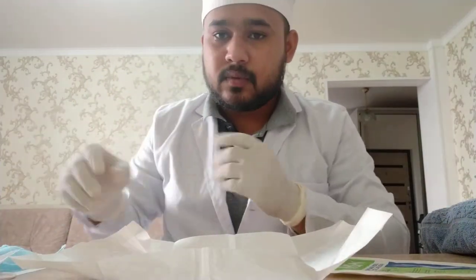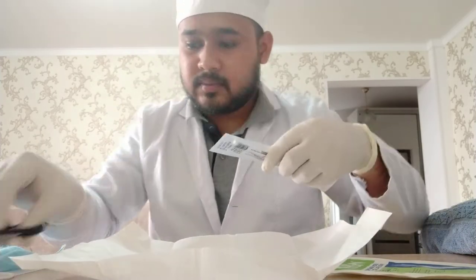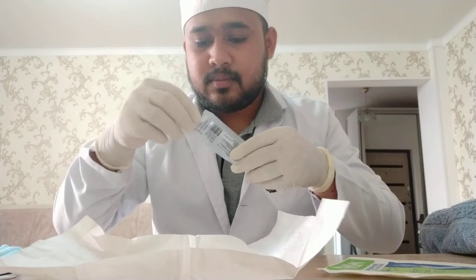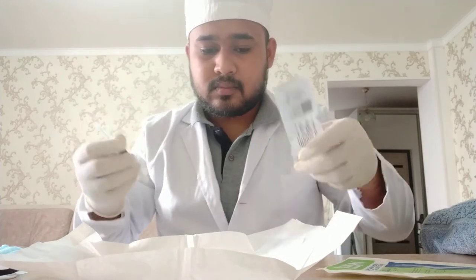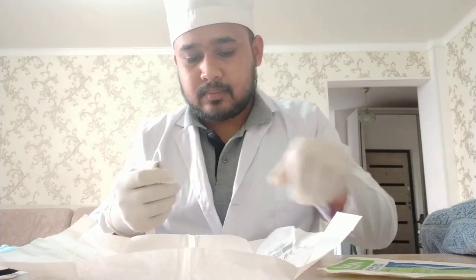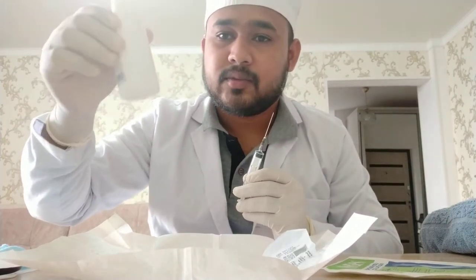Now I will prepare the IV. First of all, for the IV injection, I will cut it and I am using this as a container. And now I am using this as a medicine and I will take medicine from this.